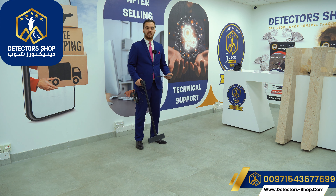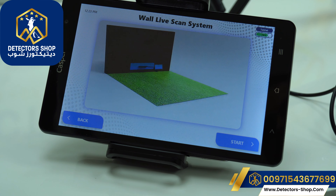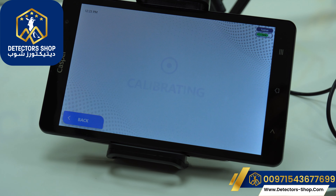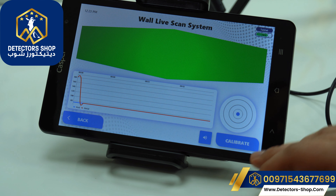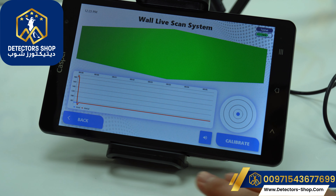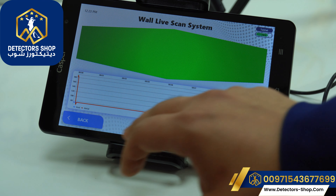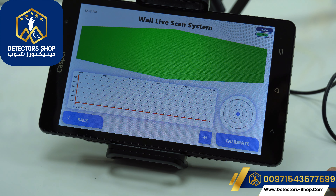Now we'll see how we use the wall live scan system. We'll choose the wall live scan system — here is a tutorial on how to use the device. We click start and the device calibrates. We should always keep the circle in the middle, use the calibration button, and mute/unmute as needed. Red indicates metals, blue for cavities, green for normal soil. Here we have the time in seconds and the values.